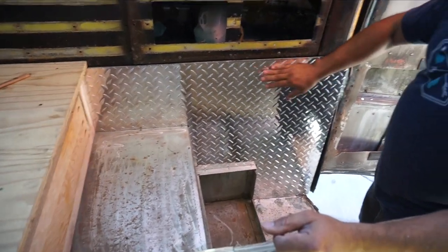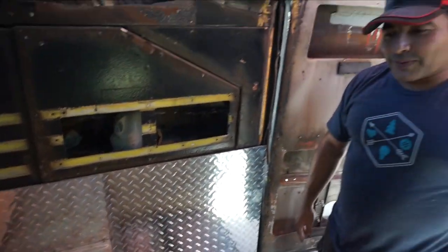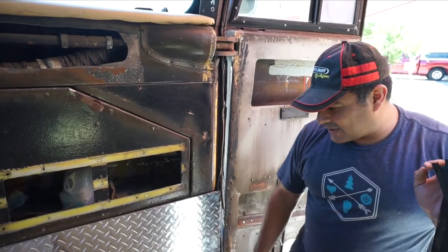This looks good so far — this is what it looks like when it's in, and I think it looks pretty good. We're going to do some of the next pieces and continue on the stairway.